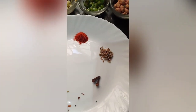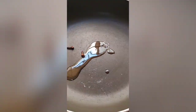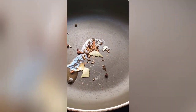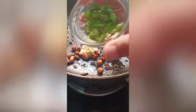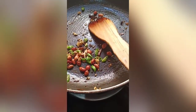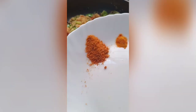We will also use ginger-green chili paste, one glass of water. Put dalia on a slow flame and roast for 5 to 6 minutes. Then we will add dry masala.